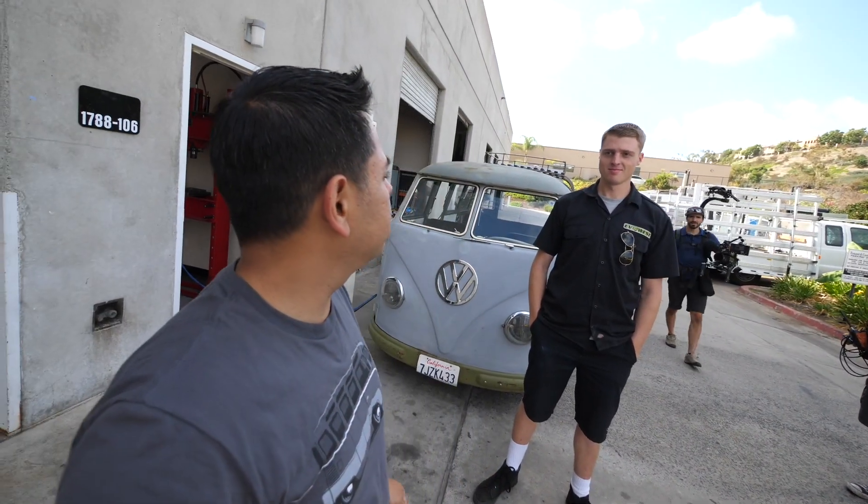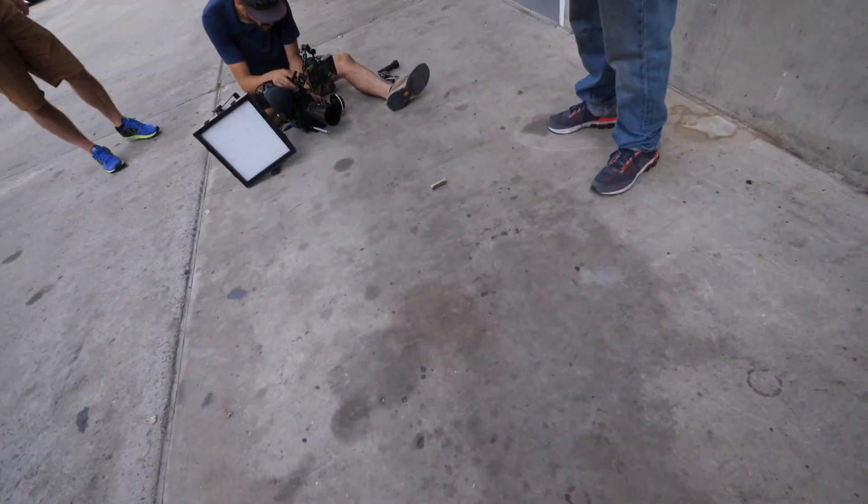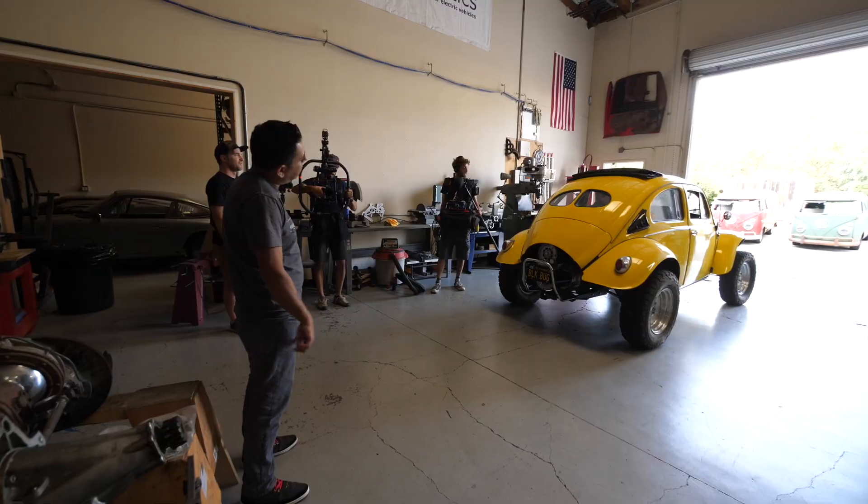For our batteries — we like to torture them from time to time. For science purposes, we are going to destroy a lithium battery. Don't try this at home. Lithium batteries are actually pretty safe — boring, even.